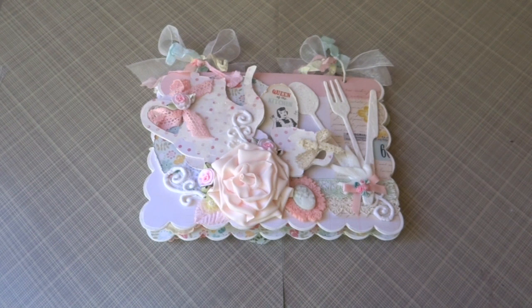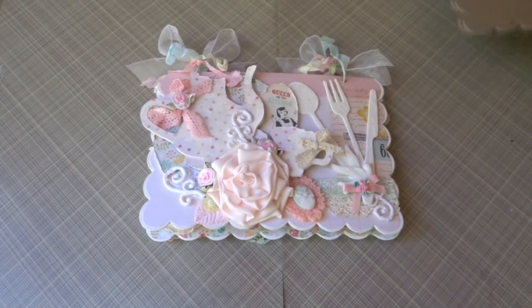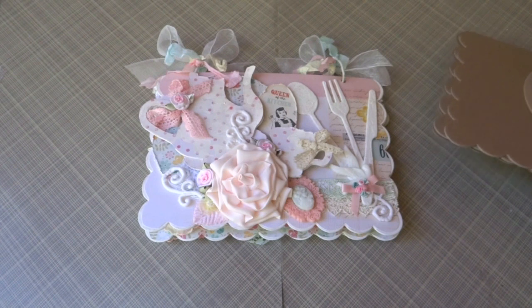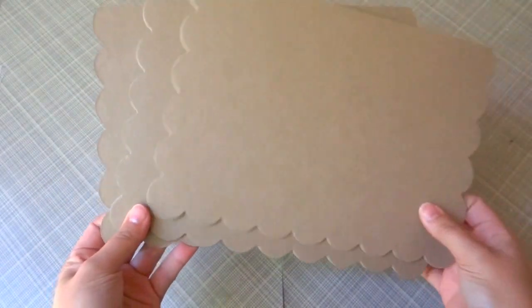I created it for the Piece by Piece Etsy store. Beverly from Piece by Piece carries a bunch of chipboard sets — some are mini albums, some are just chipboard pieces you can add into your minis. I received a couple of chipboard pieces from my design team package and I used these pages here.